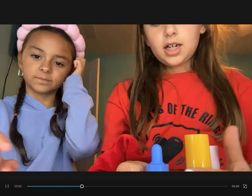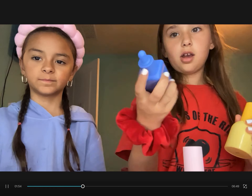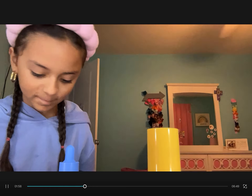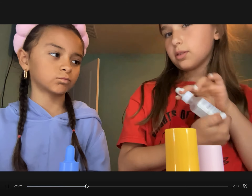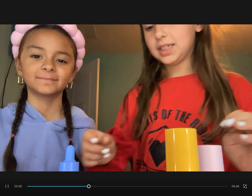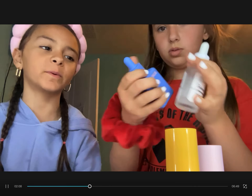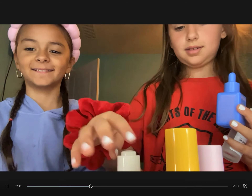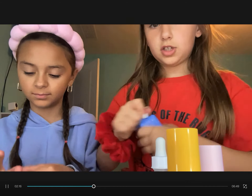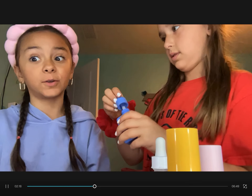Now we're gonna do some serums. She picked the By Omas serum and the Bubble serum, and the rest of the serum. She didn't pick The Ordinary serum, which I was actually surprised by. First things first, we're gonna start with these two — this one's usually for nighttime, so we'll use these two first.